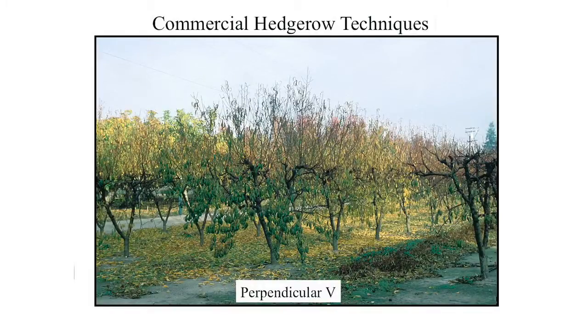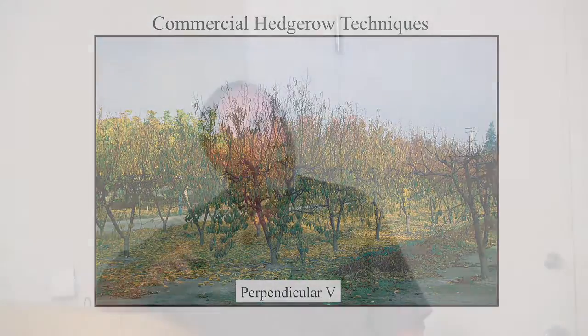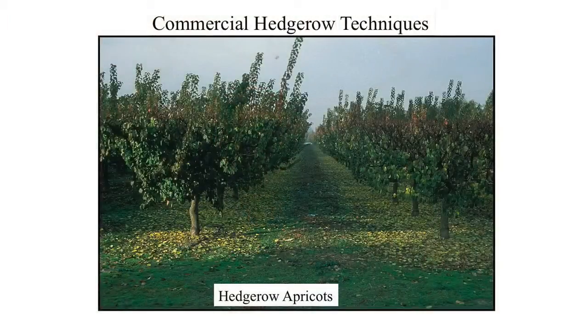Perpendicular Vs — this is a technique used for strengthening and the ability to hold a large fruit set. These trees are grown very short in a V form and topped every year at about 8 feet tall. Hedgerow apricots — apricots used to be spaced 18 by 20 or 22 feet. This row is 12 feet wide and trees are 8 feet apart, so more than twice as many trees per acre as before. Almost double the yield.